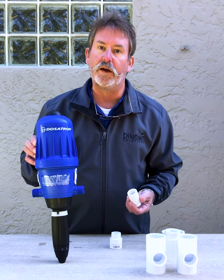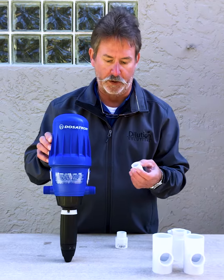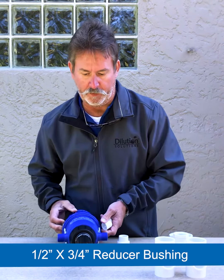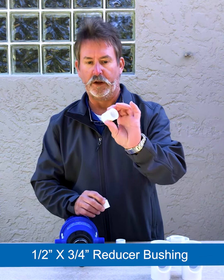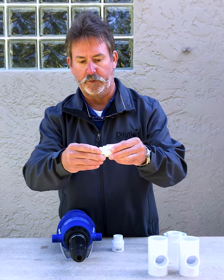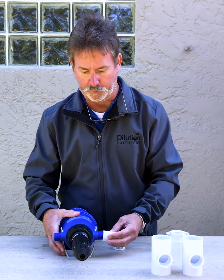What if I have a small shop and I have a half-inch water line? This particular bushing is a half-inch bushing to three-quarter inch, and this fitting is a three-quarter inch thread to slip. So you would just get those reducer bushings and there you'd be ready to hook up into the Dosatron.